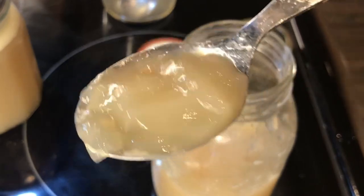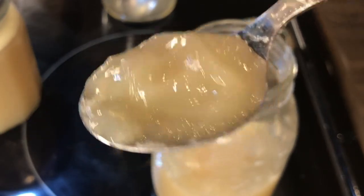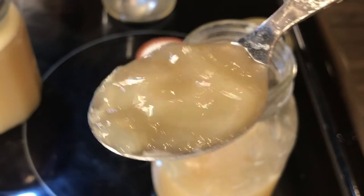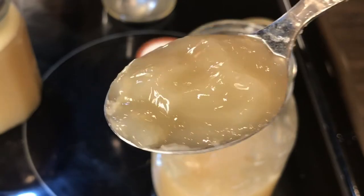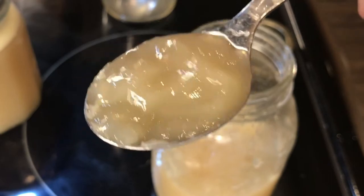You can see how gelatinous that broth is — that is so good for you. All of that collagen, all of that goodness — so good for your body for decreasing inflammation and for your joints.